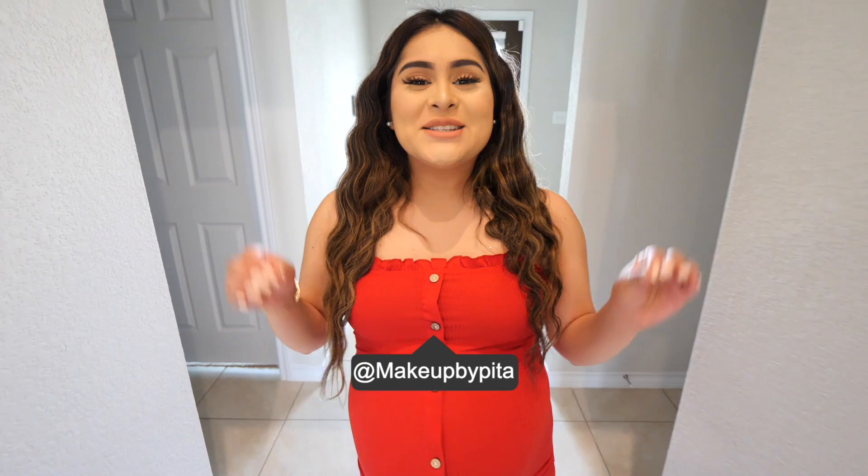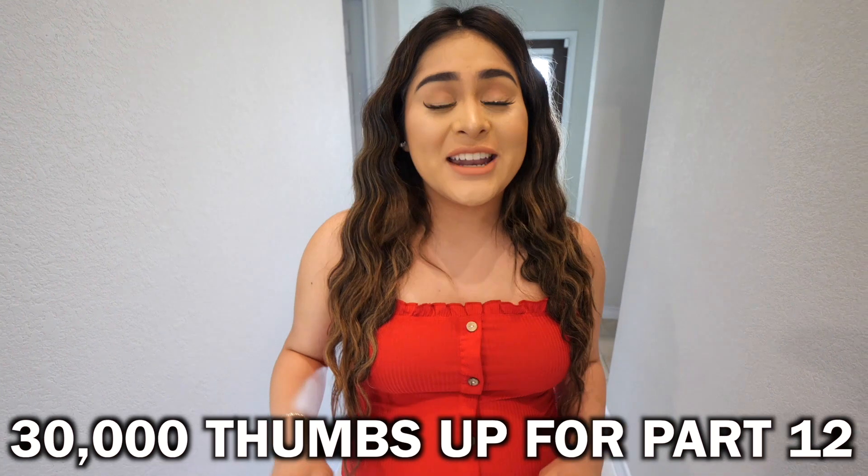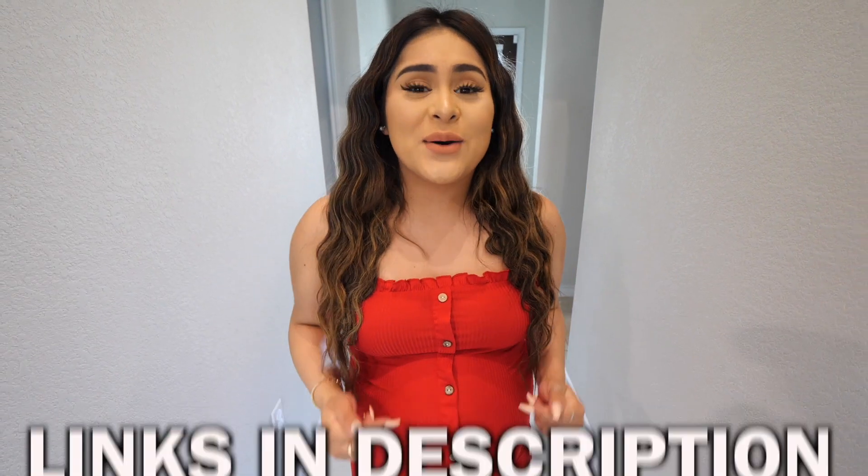What's going on, you guys? Welcome back to a brand new video. Today I am back with another testing out TikTok life hacks, part 11. In this series, we test out these life hacks to see if they're real or fake. You guys absolutely love this video, so if you guys want a part 12, let's get today's video to 30,000 likes. I know we can make it happen. And if you haven't checked out my other TikTok life hacks and food hack videos, I'll leave my playlist linked down below so you guys can go check them out.